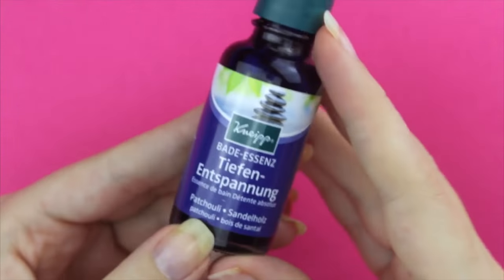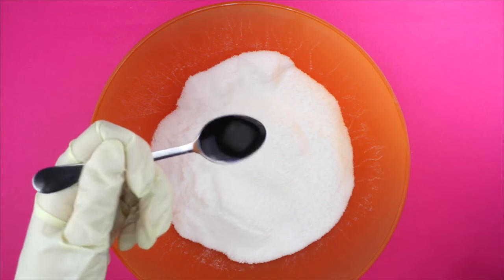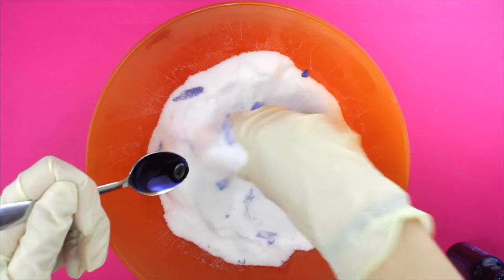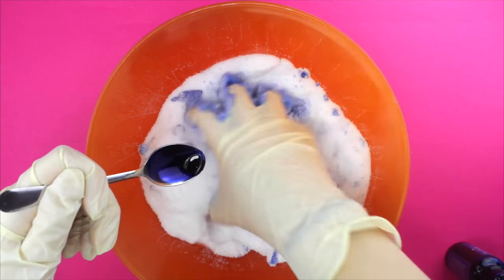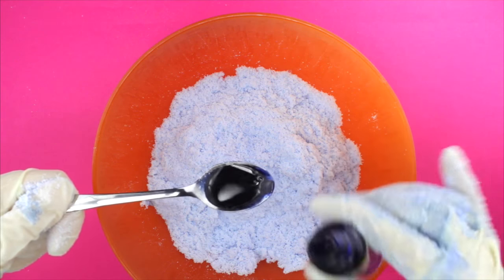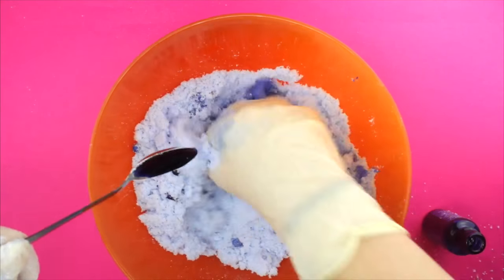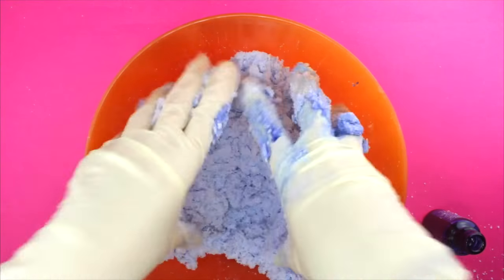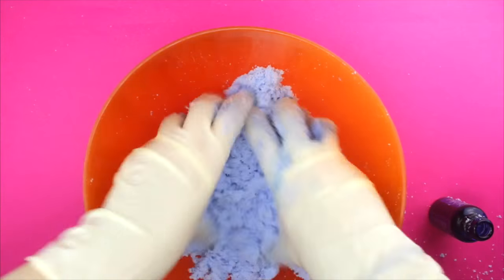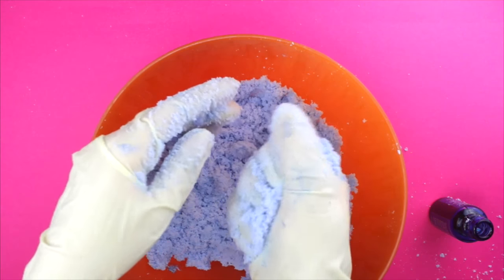Next you will need a bath oil of your choice. I use this one from Kneipp, which has a lovely blue color and smells amazing. Add the oil gradually and start mixing it right away. If you don't, everything can start reacting in the bowl and the bath bomb is ruined. You know your bath bomb is ready to get into the mold when you press it in your hand and it holds together as one.